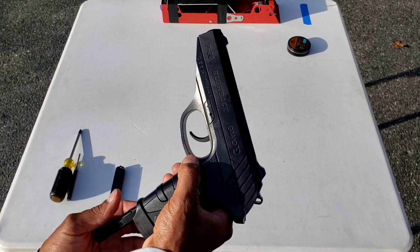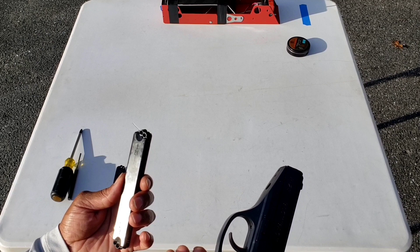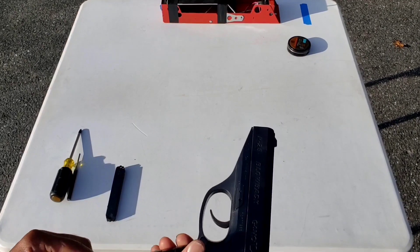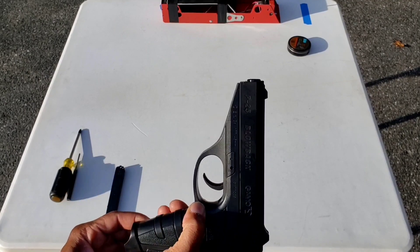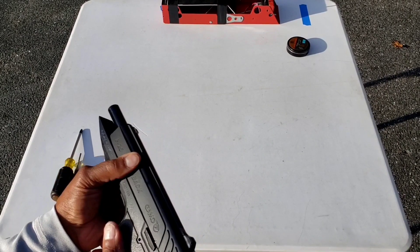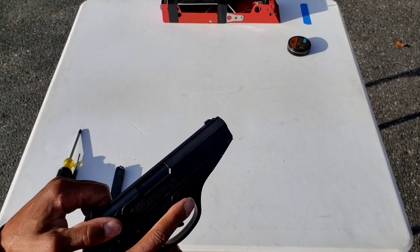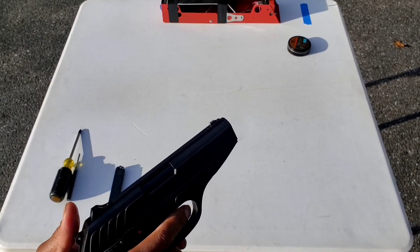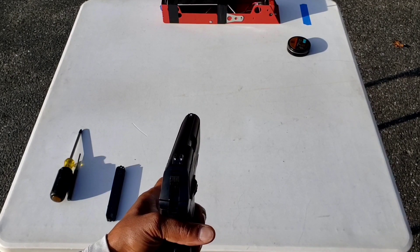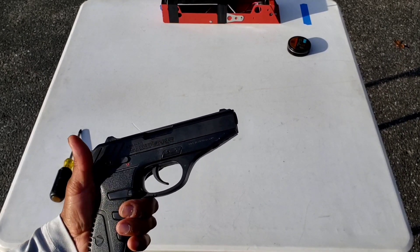It uses a detachable double-sided 8-shot rotary magazine, and it's pellets only. I like the fact that the magazine is spring-loaded so it kind of shoots out when you hit the button. It does not lock back on the last round.